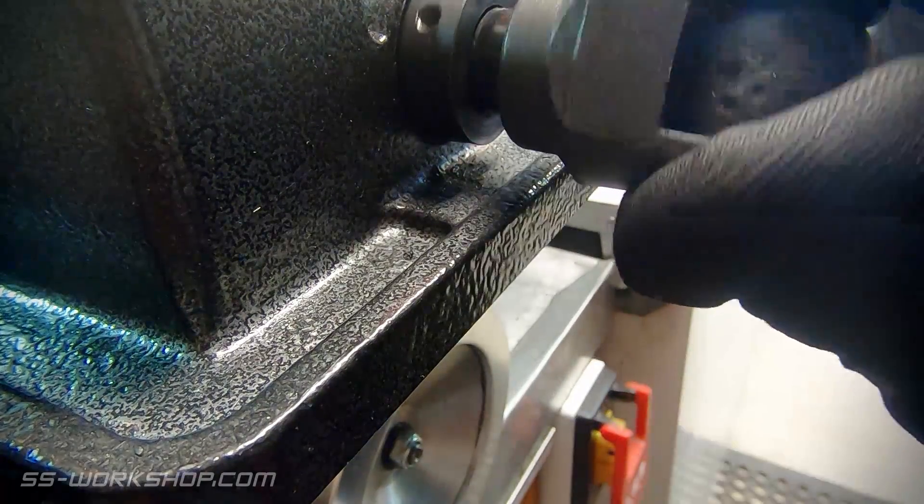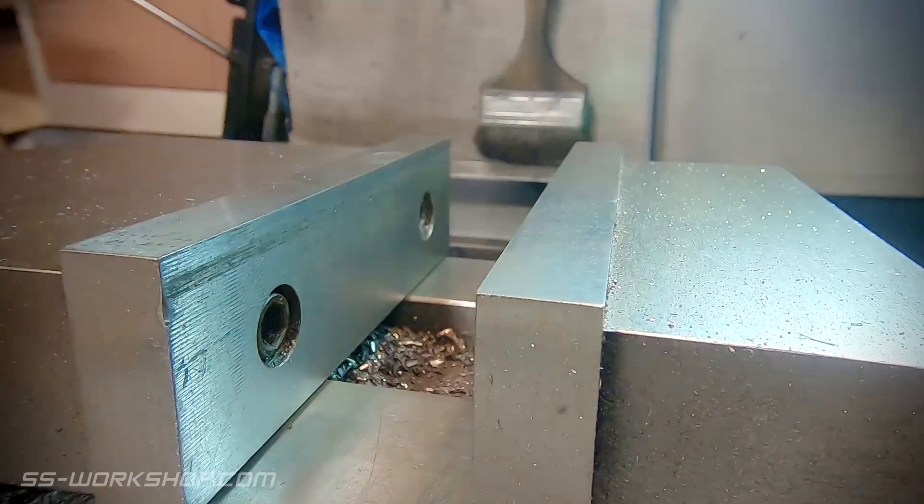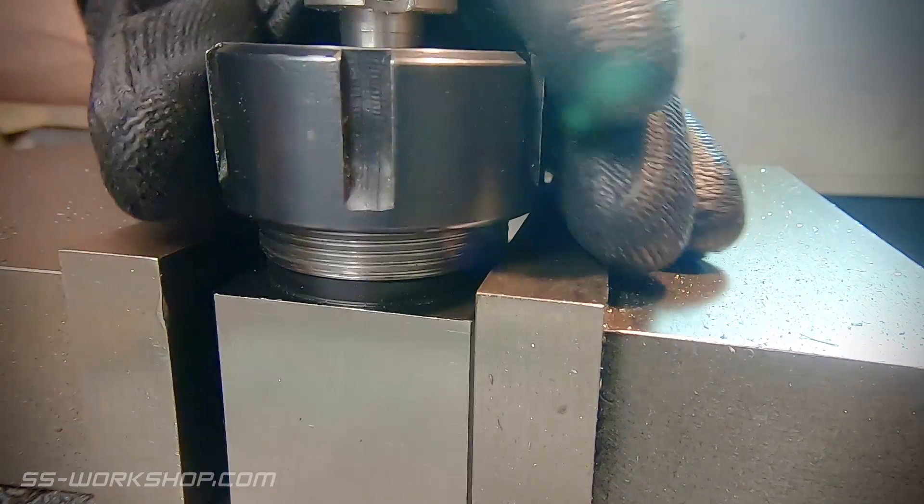Now with the slot machined, I turn the part over and put it in a collet block to finish the back of it. I could have done the entire process with the collet block, but that would have required a lot more extension.